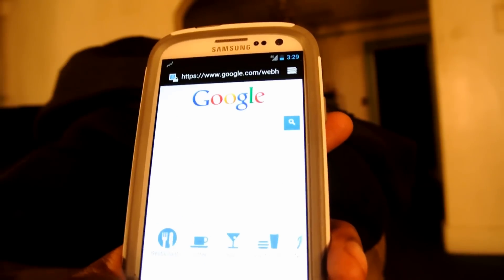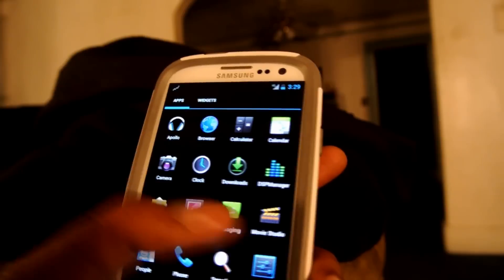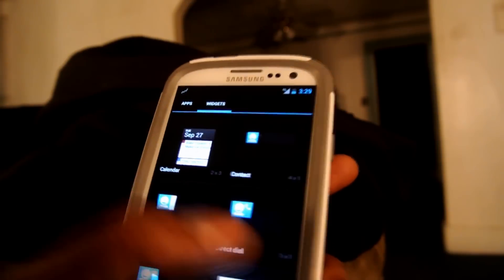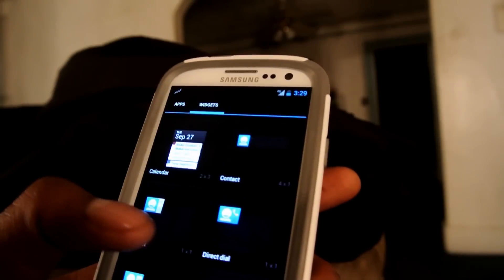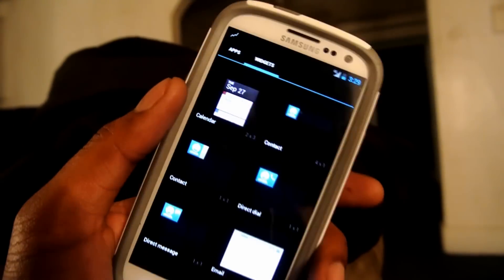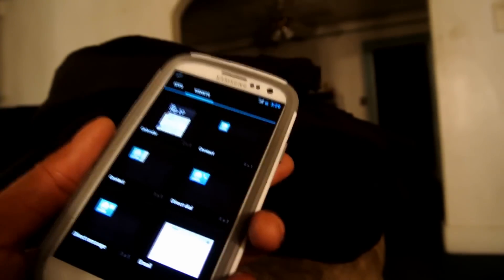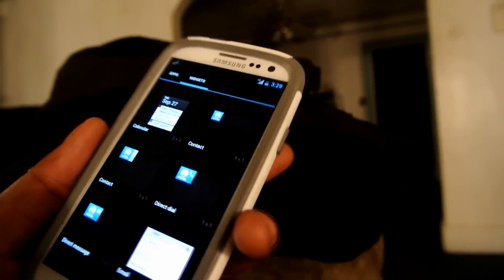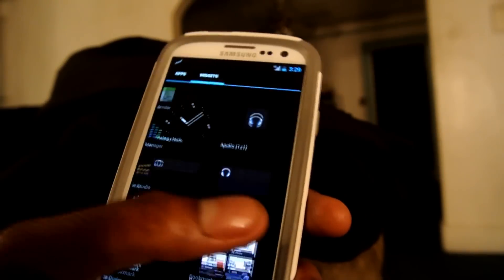I ain't installed nothing on it yet — I still got stuff to install on this thing. But I will be doing some experimenting with it. If y'all don't feel like waiting for Jelly Bean, y'all can install it right now if y'all want to. This has been your boy Shino4757 showing y'all that I can install the Jelly Bean ROM on a Metro PCS Samsung Galaxy S3 like no other.